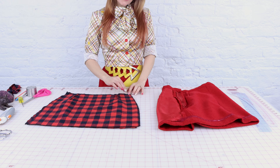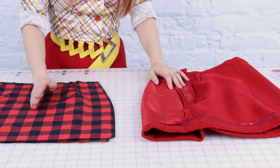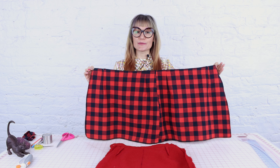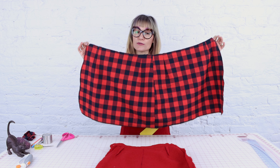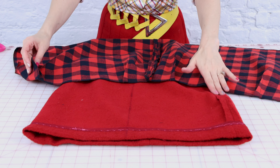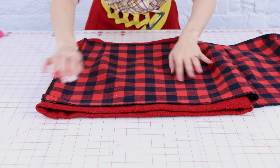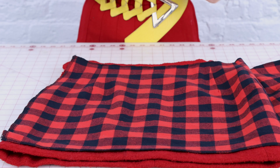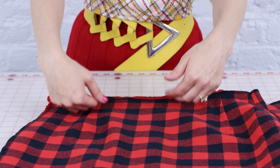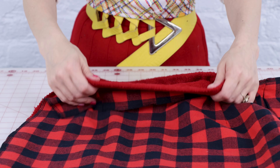Now that we have our lining pieces cut out we're going to sew up our darts and serge our edges. If you have any questions about sewing darts make sure you check out my video on that, and if you don't have a serger you can totally zigzag or overcast your edges to finish them off so they don't fray and fall apart. Now we have both of our lining pieces prepped and ready to go — we are almost done with the skirt. We've got our lining prepped and we've got our skirt that needs that lining, so now we have a few more steps left to get this lining in that skirt so it doesn't itch anymore.